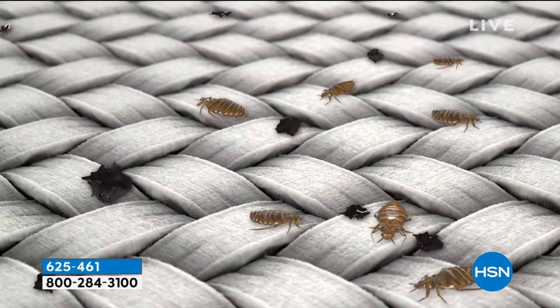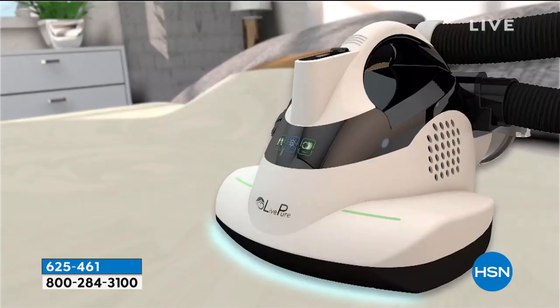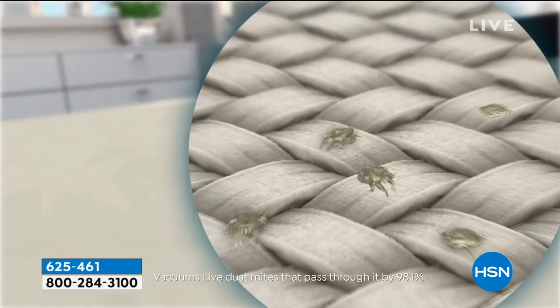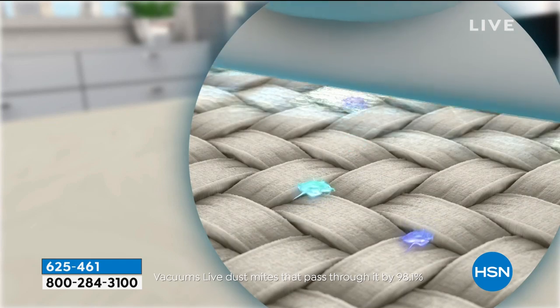Dust mites are clear — you can't see them. That's freaky, because you think they're in there and you can't see them. But they're living and breathing organisms, Bobby. Living and breathing organisms need to eat, and then they need to go to the bathroom. They do that all in your mattress. That's why our mattresses gain weight over time — because they're living and breathing in our mattresses.